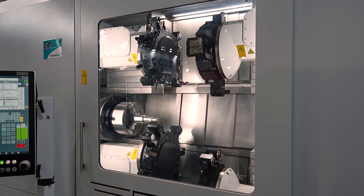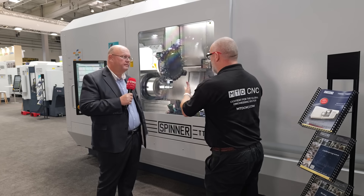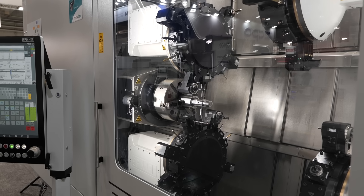We've got Y-axis on the turret — it's just a stunning machine tool. Yes, it's very complex with four different channels for the different turrets, so it's for serial production but also for flexibility with a lot of tools involved.